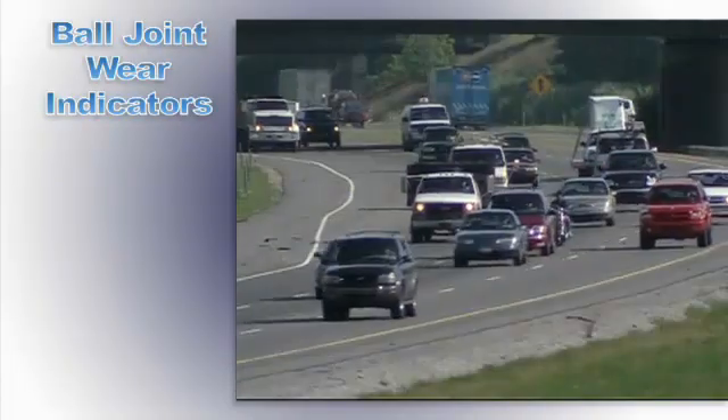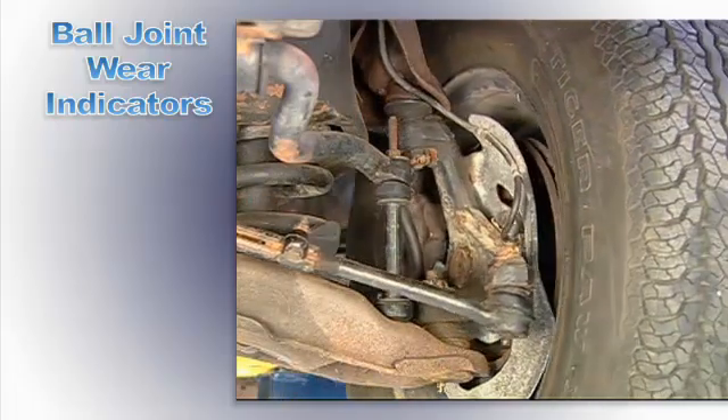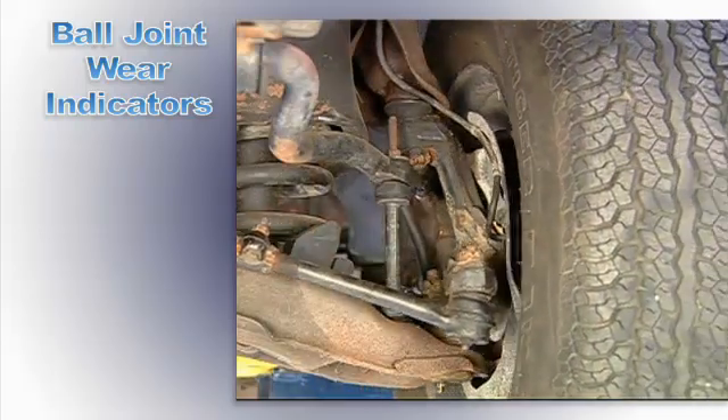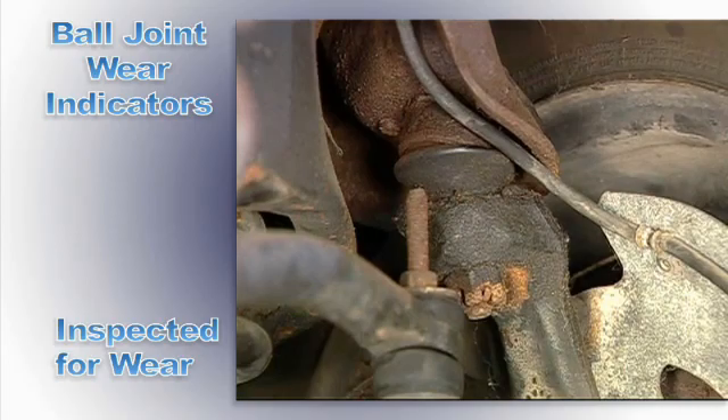Ball joints are used on the front end of virtually every car and light truck. They are called load carrying articulation points or a follower ball joint, and act as a pivot point between the tires and suspension and should be inspected carefully for wear.